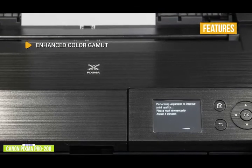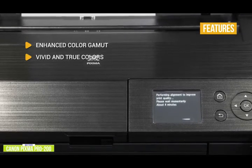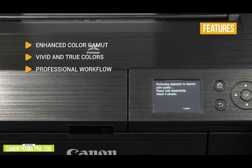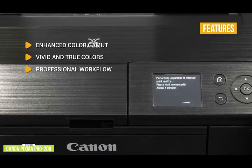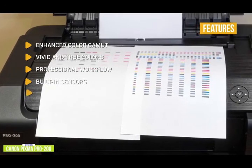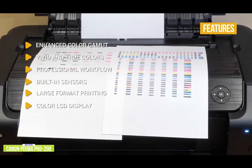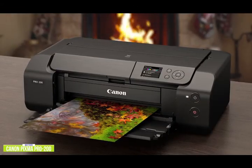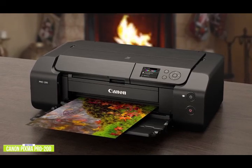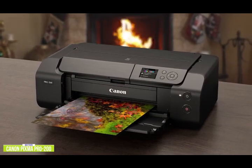Key features include: enhanced color gamut — the Chromalife 100 Plus CLI-65 ink is specially formulated to deliver an enhanced color gamut; vivid and true colors from the 8-color dye-based ink system with accurate color reproduction, rich hues, and vibrant professional prints; professional workflow integration with industry print and layout software for faithful color reproduction; built-in sensors that automatically correct for paper skewing so you get perfect prints every time; large format printing on various media up to 13 by 19 inches; and a 3-inch LCD display to check ink levels, printer status, and select menu options. The Canon PIXMA Pro-200 seamlessly integrates with professional print workflows, delivers high-end prints at a fraction of the cost of professional photo printers, and is a great option for both professional photographers and enthusiasts.